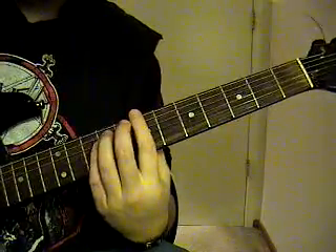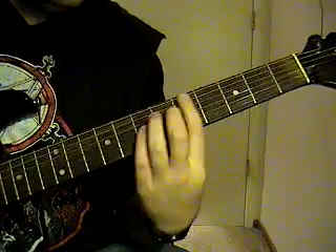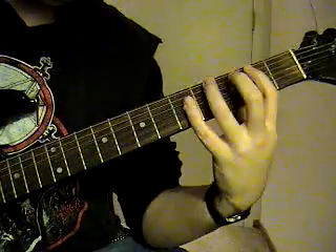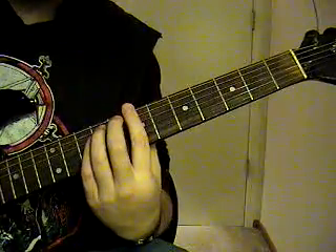Now the chorus is going to be B, to a D, the F, back to the G, to E, and then F sharp. So it's going to sound like this.